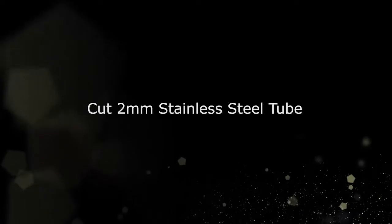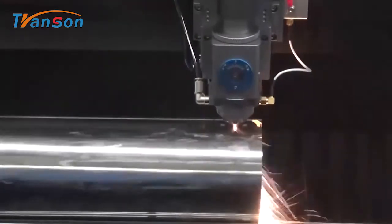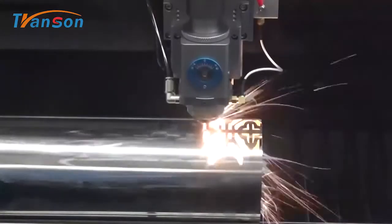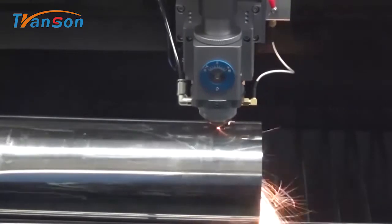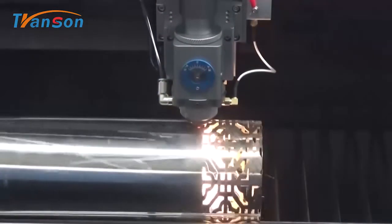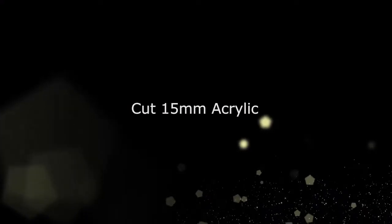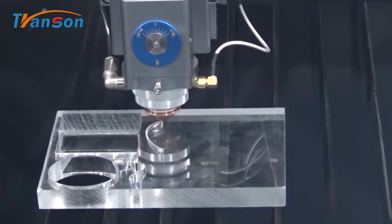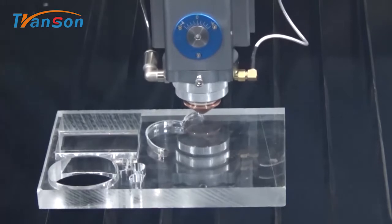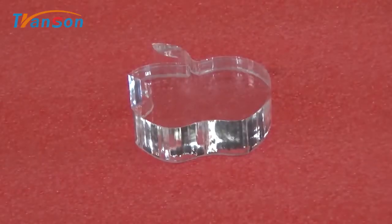580 Stainless Steel. Cut 2mm Stainless Steel Tube. Cut 15mm Acrylic. Cut 10mm MDF.